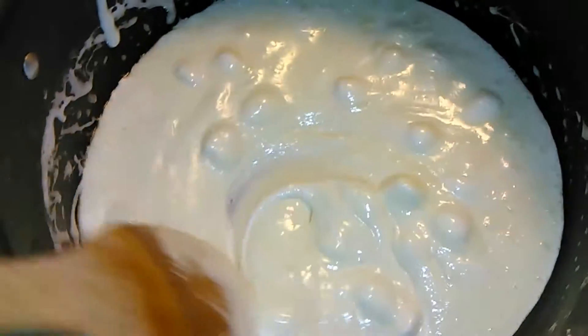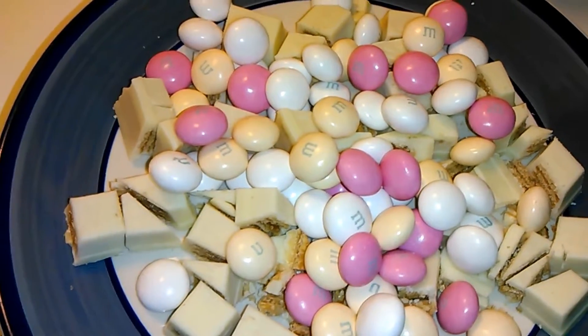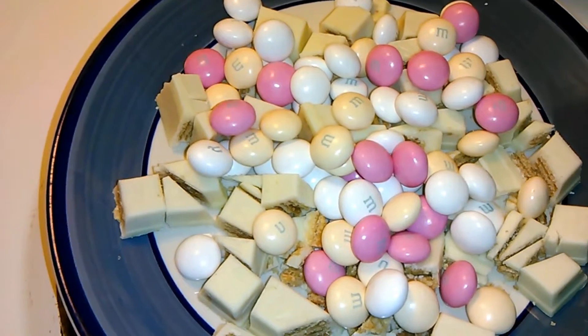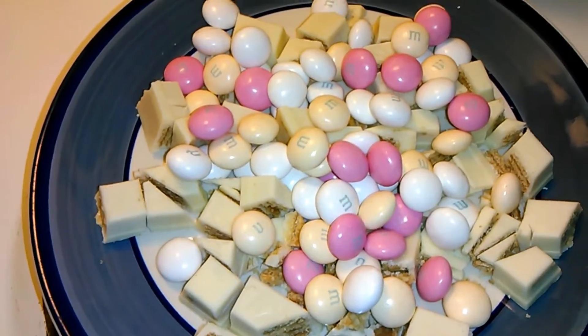As you can see, the marshmallow is almost all melted. You can go ahead and add the candy now and then pour the marshmallow over. But I like to add it last so that you can see the pretty colors in the M&Ms and it looks all Valentine's Day and festive.